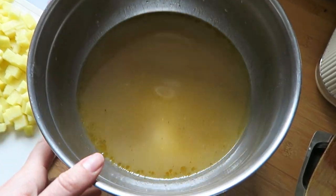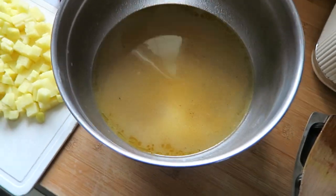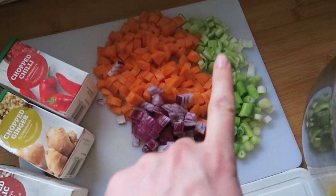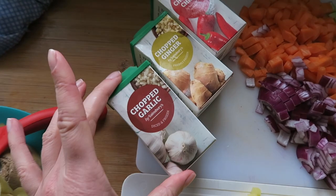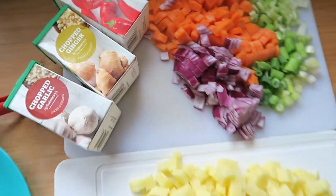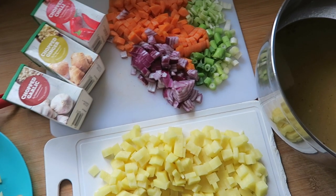The chicken stock has had an hour and a half. I've taken all the bones out, sifted it all up, and here it is. Ready for the soup, I've got spring onion, celery, carrot, red onion, potato, and then I'm going to add quite a bit of garlic, a little bit of ginger, and some chili as well, just to make this a really nice, nourishing, delicious soup.